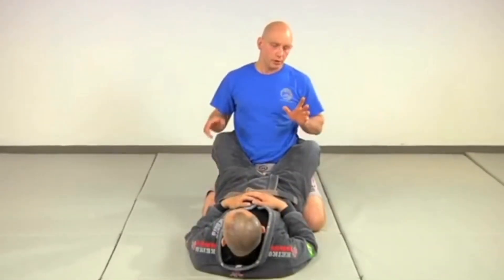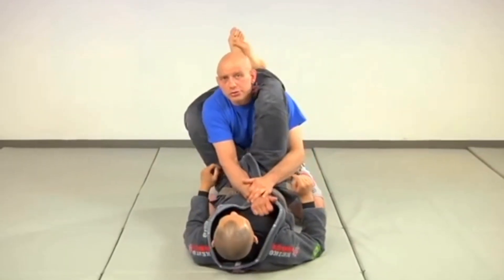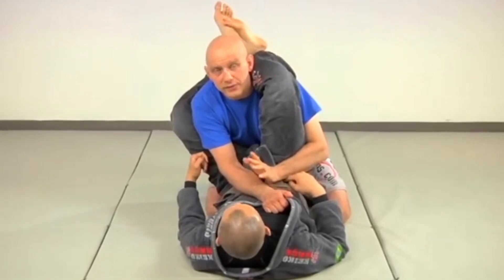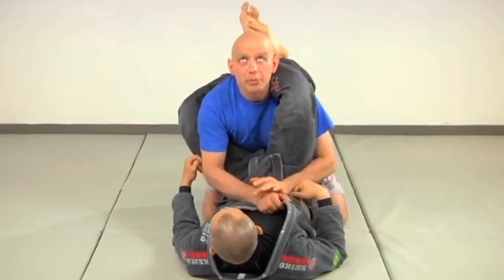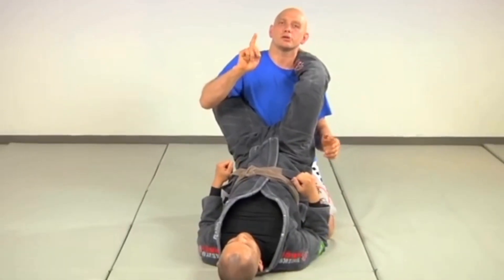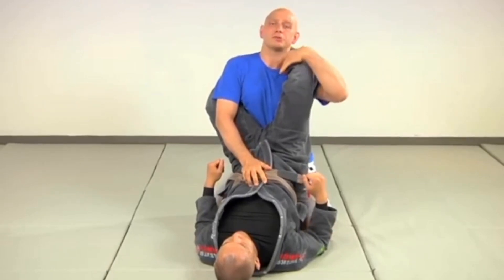Usually when your opponent catches you in a triangle it's not going to be fully locked on right away. If you carelessly put your hand under and he shoots the triangle, it starts out going through a phase where it's just the ankles that are crossed — it's not fully locked yet. At this point, before it gets locked, you want to posture up. Look up, head up, body up. This makes it much harder for him to close the ankles.